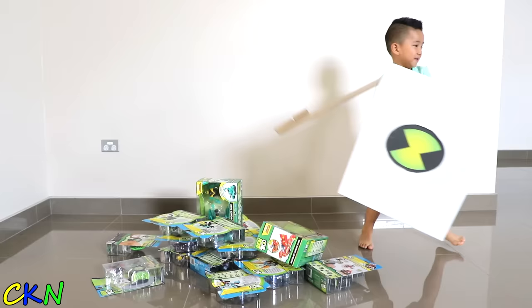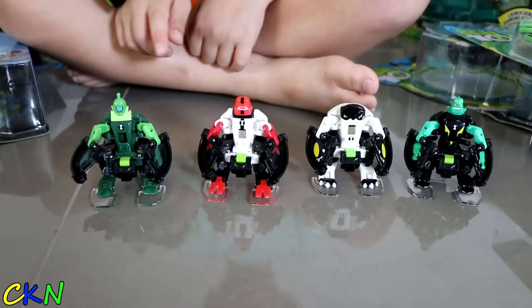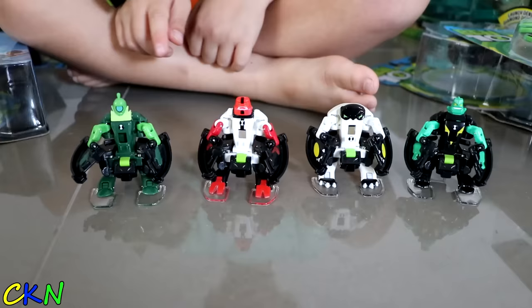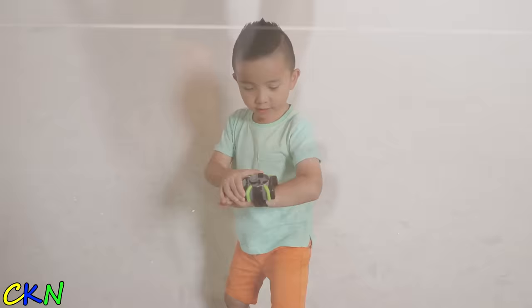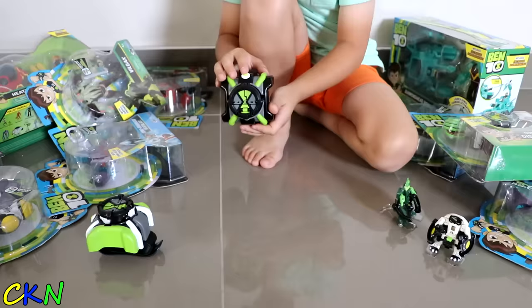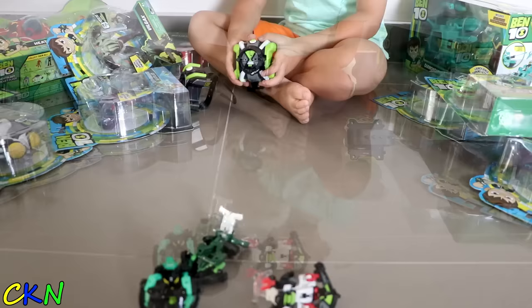Whoa! Cool! Ben 10 toys. Let's try this Omni Launch. This is so cool. Here's Wild Vine, Forearms, Cannon Bolt, and Diamond Head. This is how you put it on - into the two holes, just like that. There. It's hero time! Go, Diamond Head! Yes! Go, Diamond Head! It landed!